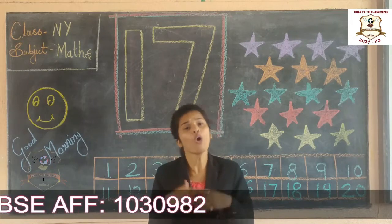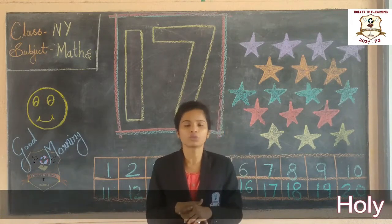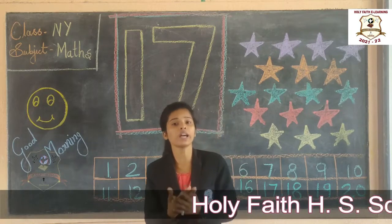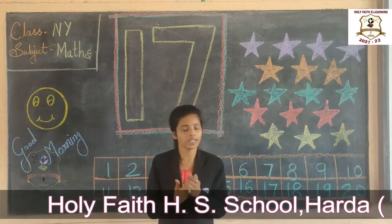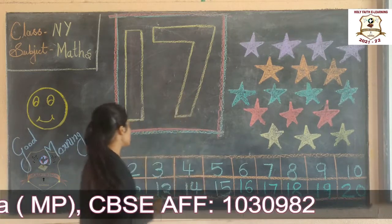Today firstly I will do oral number 1 to 20. Okay, so repeat after me and say. Look at me, friends.